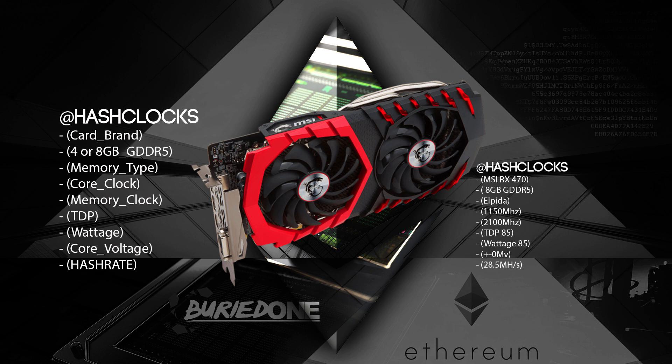For example, this MSI is an 8GB GDDR5 with Elpida memory. It hashes at 150 MHz memory and 2100 core. The TDP is still 85 after BIOS modding, the wattage is only 85 watts, the core voltage hasn't been touched, and it sits at 28.5 megahashes per second.